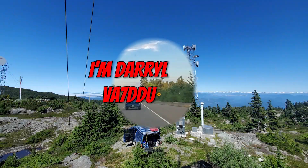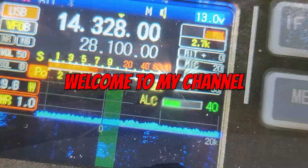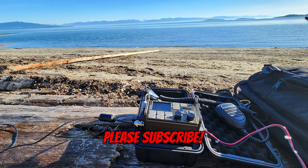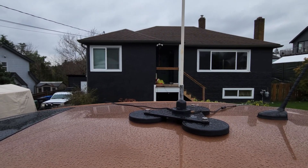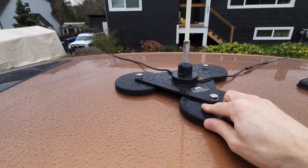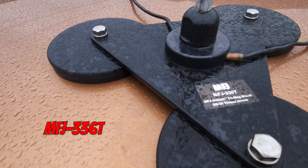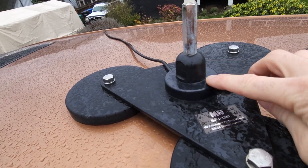Starting off at the very top, we have this CB-style 10 meter whip. I'm not sure what brand it is — it was gifted to me by one of our local hams. I also have the MFJ 336T, the big Goliath mag mount antenna.